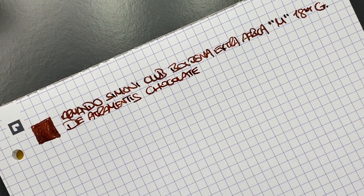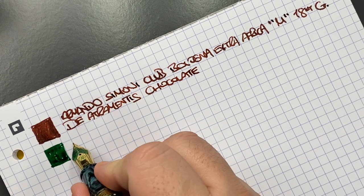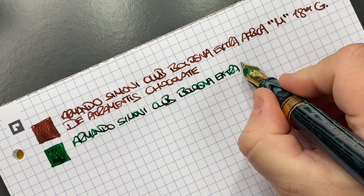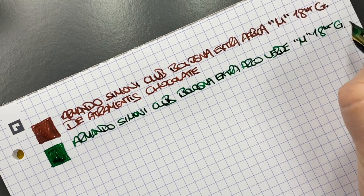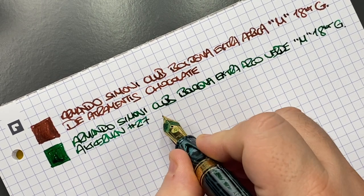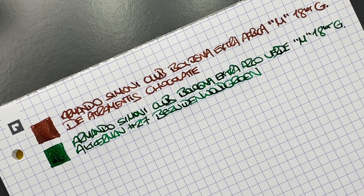Now we have another Armando Simoni Club — we'll do an ink swatch. You can just see how wet this nib is. It's an Armando Simoni Club Bologna Extra Arco Verde, in a medium 18 carat gold nib. The ink in here is Akamon number 27, Bashodan Wood Brown — an ink that I do love as a green ink.